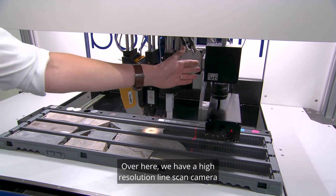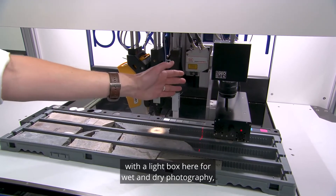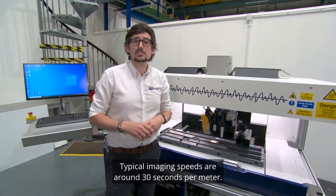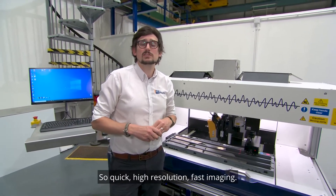Over here we have a high resolution line scan camera with a light box for wet and dry photography, collecting images at around 100 pixels per centimeter or even up to 400 pixels per centimeter. Typical imaging speeds are around 30 seconds per meter — quick, high resolution, fast imaging.